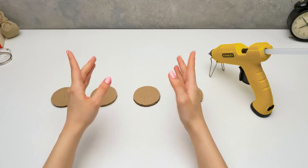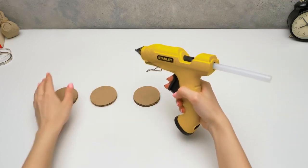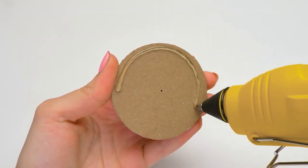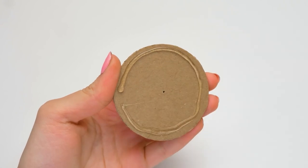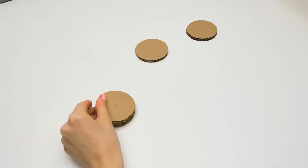Our money case will have a reliable combination lock, and it's time to make it right now. Let's glue these pieces together so that we have two little wheels, and now we need to make them look neat.